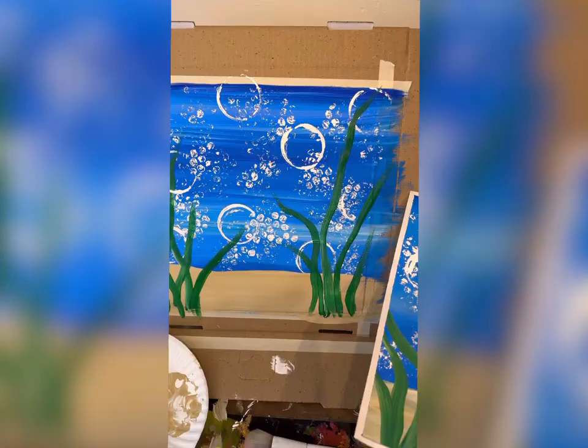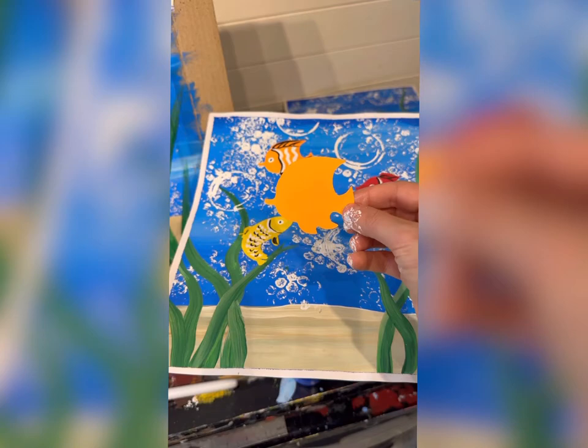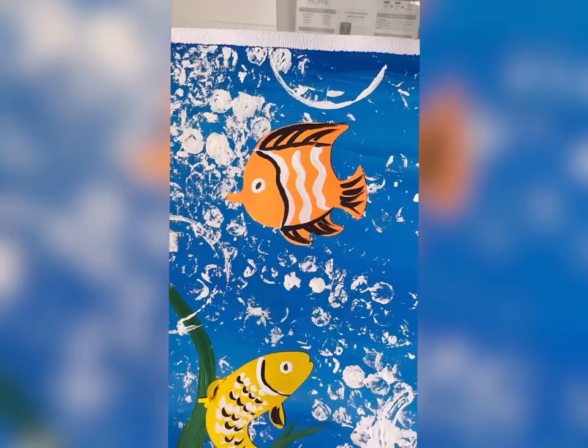I'm going to be perfectly honest with you — I cheat when I do this painting with people like kids and residents who can't get a perfect shape for a fish. I use cutouts and then design the fish, having them take a detail brush and add some detail. Here are a couple of different fish designs.